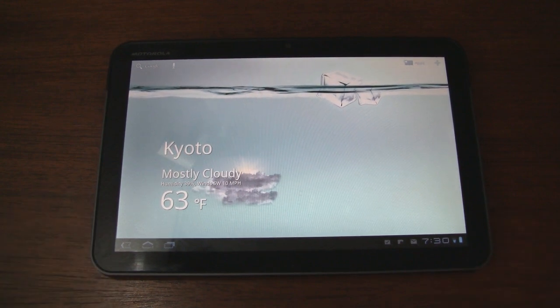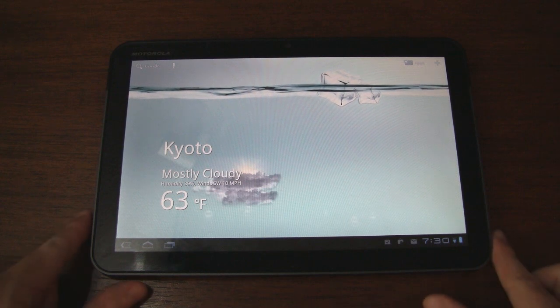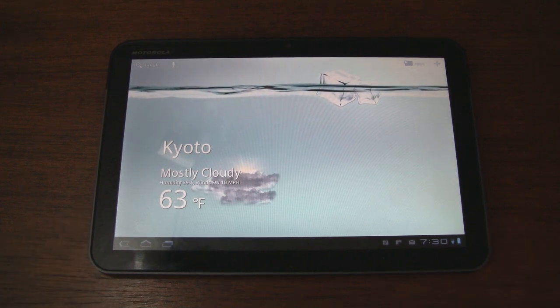Just a cool free live wallpaper that you can get on your Motorola Zoom, or maybe your G Slate, or any other Android Honeycomb tablet that you might own. I'm not sure if it works with tablets like the Galaxy Tab, which doesn't run Android Honeycomb, but maybe it's worth a shot. Anyway, that's it for now — stay tuned to SmartKtai.com and our YouTube channel for further Android coverage. Thanks for watching.